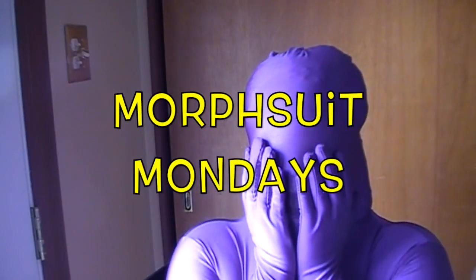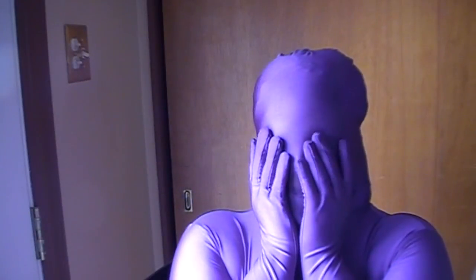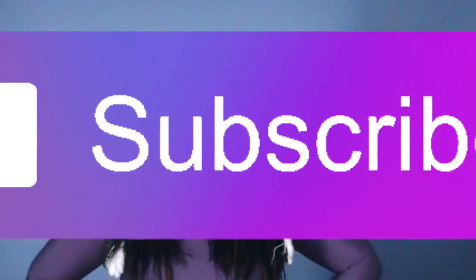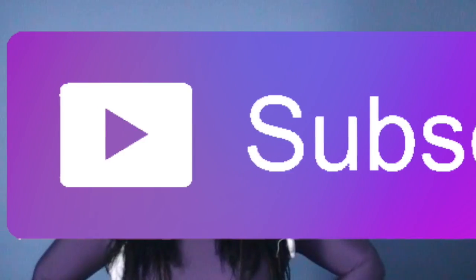Hey guys, welcome to Morph Suit Mondays on my channel where you send me requests and we'll see what happens next. But first, before we get this video started, make sure you hit the purple subscribe button to become a great bee and hit the notification bell so you won't miss another video.